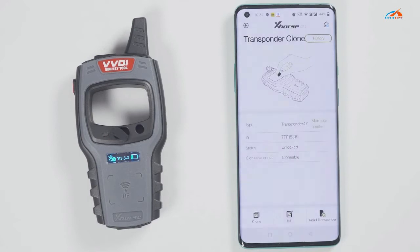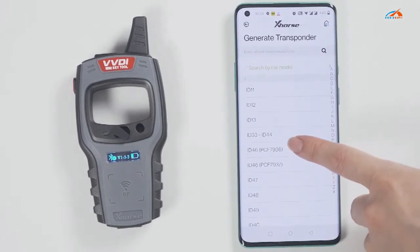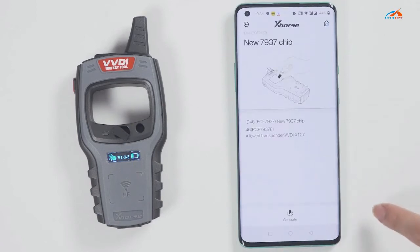At this time, let's demonstrate how to read and generate the chip. Put the chip into the Minikey Tool. Click on read transponder. Now the chip is recognized.